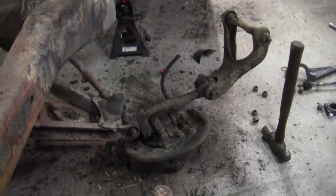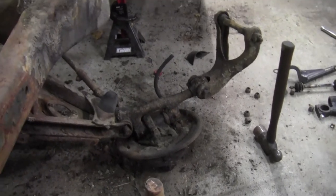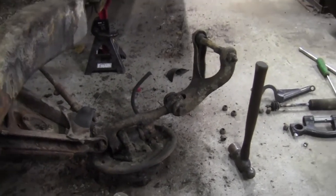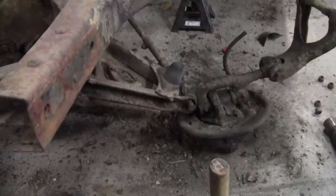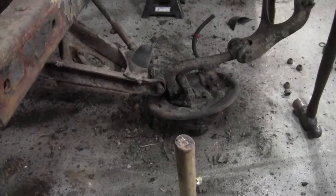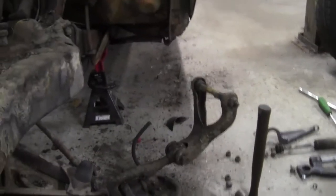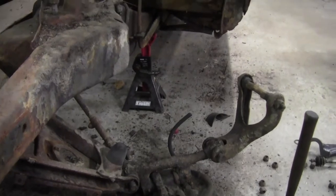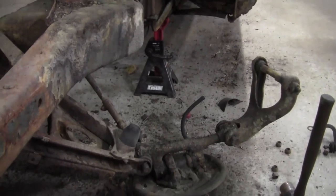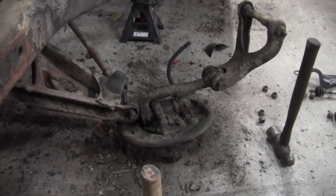Alright guys, this is the carnage so far. I knew this was going to be hard to get apart because I've tried to take these bolts out before. I actually put the bottom castellated nut on, tapped it like twice, and if you look right there — the nut broke in half. I'm going to get on the forums and see if I can figure out why these bolts shouldn't just slide out. Those locking bolts only lock the cams in the top and the bottom — they don't go far enough to lock those bolts in.